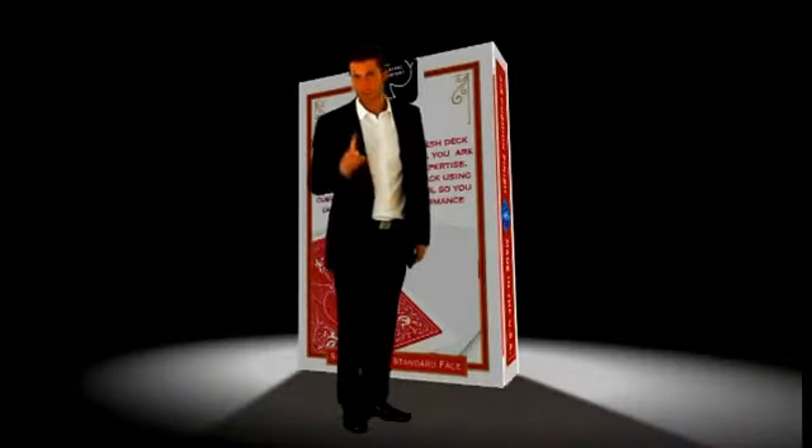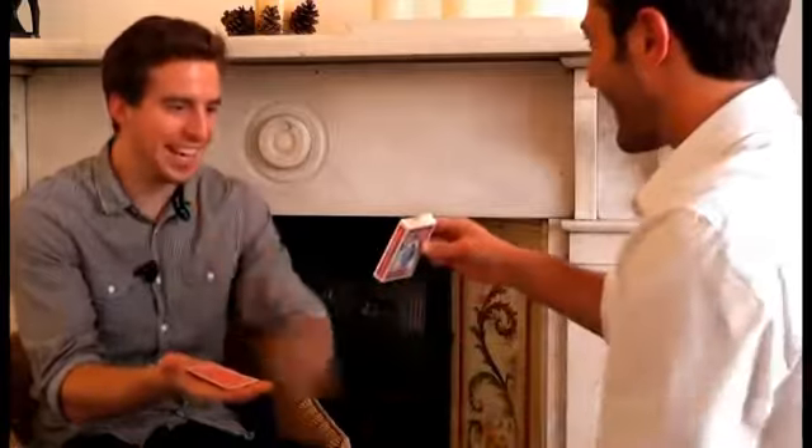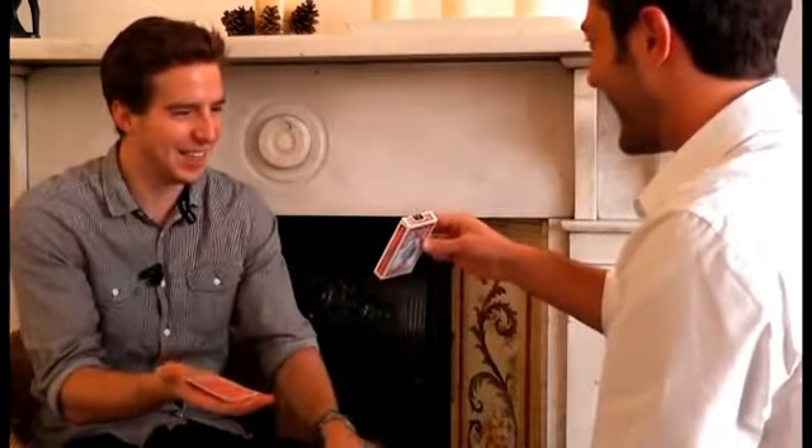But not only that, the first selection was actually predicted right from the start. Well, actually printed on the back of the card box is a prediction that I made before I came here. One card printed on the back. How have you done that? Printed on the back of the card box. That's ridiculous.